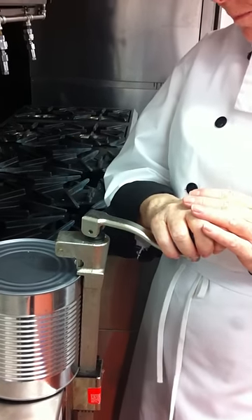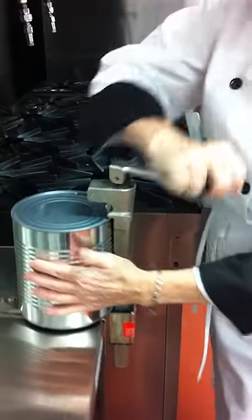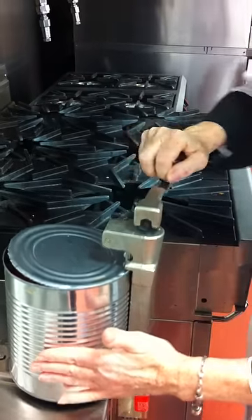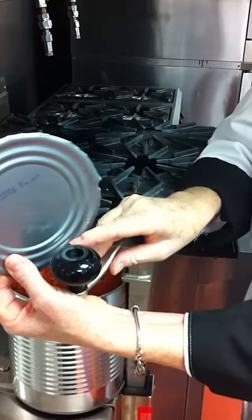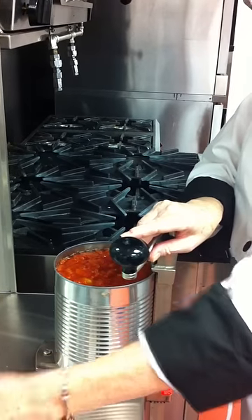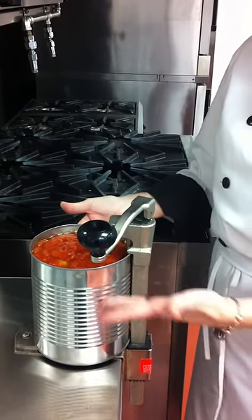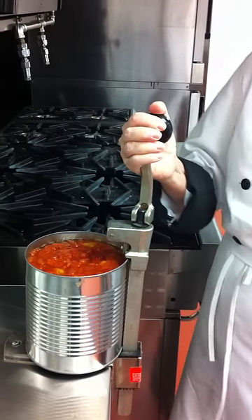I turn the can opener and open the can. In a clockwise motion, I keep turning until the can lid is completely off. This is put on the counter and left for recycle. Now my product is exposed. I put the blade in the unlocked position.